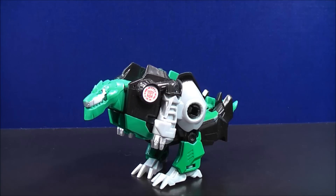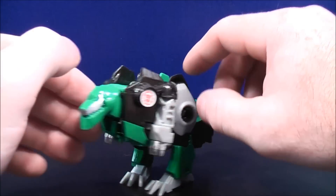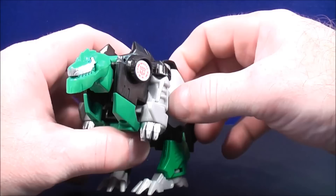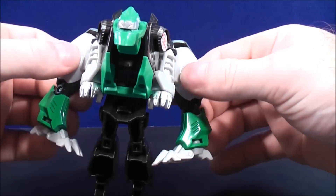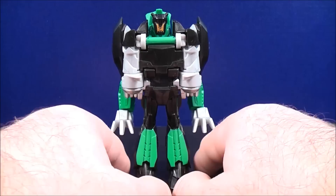Next up we have Grimlock in his dino mode. He has a black and green colored paint scheme with a little bit of silver paint details. He also has the Autobot scan logo right there. To transform Grimlock, all you have to do is take the legs, bring them forward like so, and then spin them around. Here's Grimlock in his robot mode.